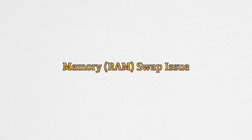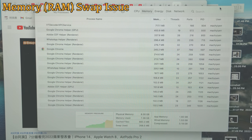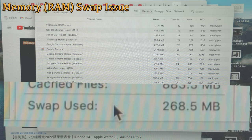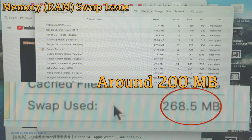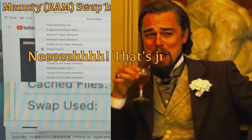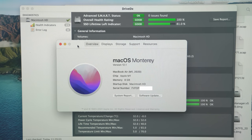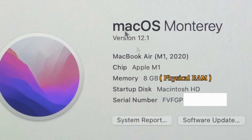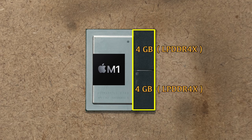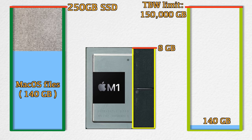Another factor that significantly eats your TBW is the memory swap issue. To check, open Activity Monitor, switch to the Memory tab, and look at the bottom for 'Swap Used.' During normal circumstances this value should be zero bytes. If it shows something like 200MB of swap, that's usually because you don't have enough physical RAM. This M1 MacBook has 8GB of RAM — an LPDDR4X DRAM chip located on top of the M1 package itself. Honestly, 8GB of physical RAM is not enough to run the latest macOS and apps.